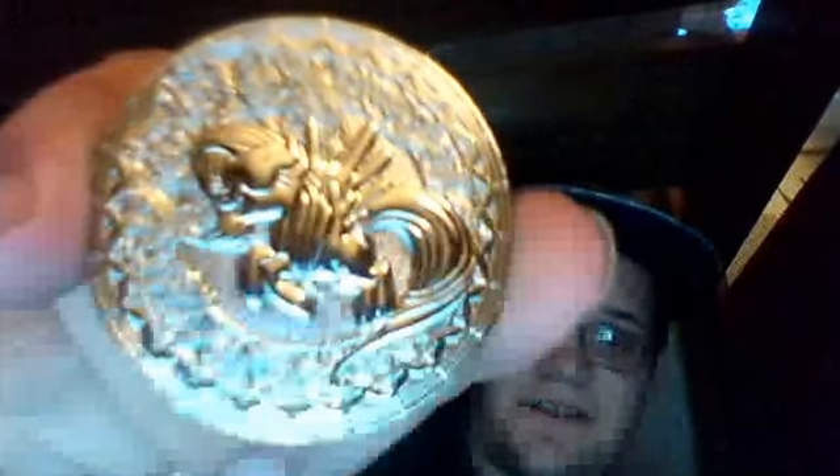Because I was one of the first 200 or so people to pre-order it back in February, I also got this coin with it — this cool Flutter Bat Fluttershy coin.